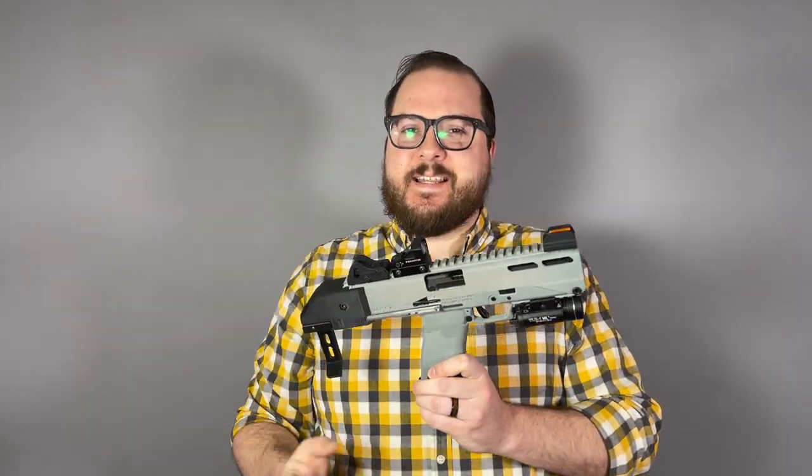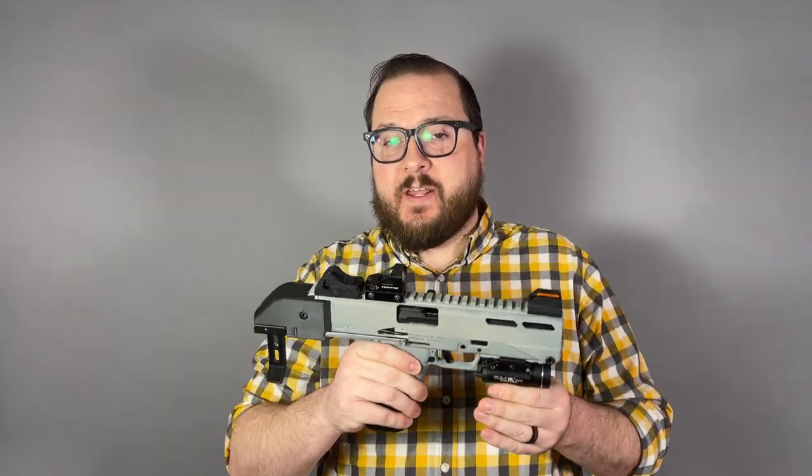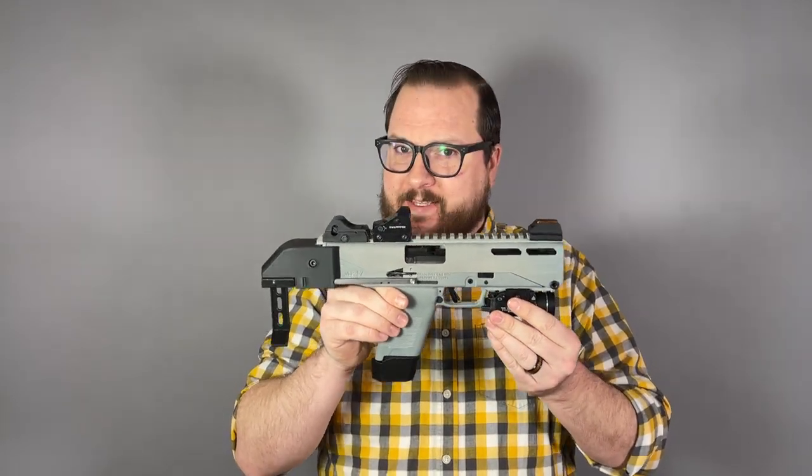Hey guys, Bulligan here with Bulligan Shooting Sports. I've teased this a couple of times in some YouTube short videos, but it's finally time to do a full-length video on this.